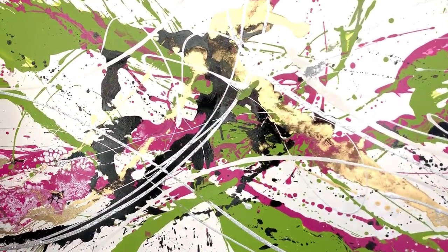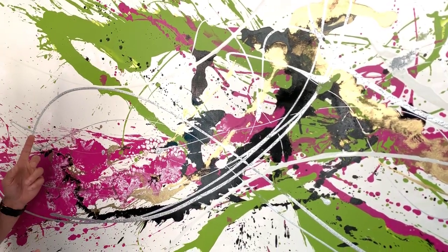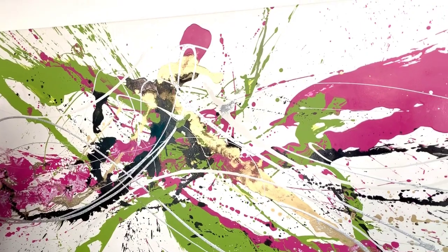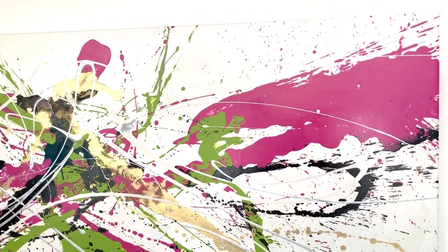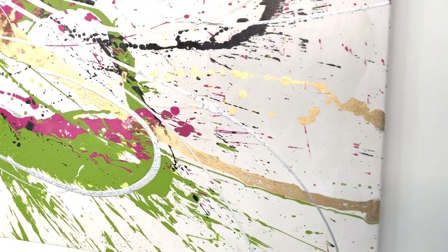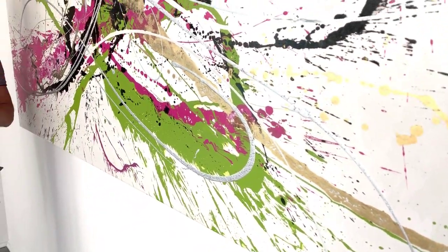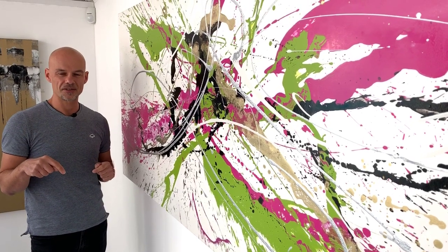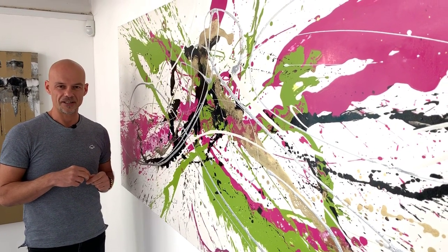So that is Last Train Home — 200 by 90 centimetres. Multiple layers, enamel paints, tonnes of freedom, massively crazy, but actually done with great thought and care and attention. That's the painting. Any questions? If you're watching this on YouTube, drop me a comment in the box. And if you're viewing this on the site, let me know what you think.